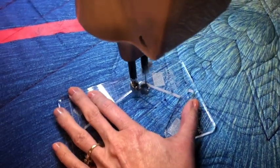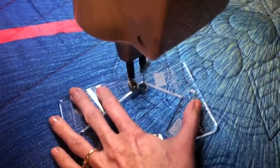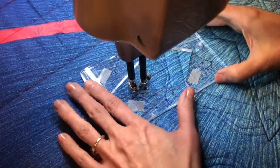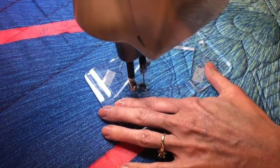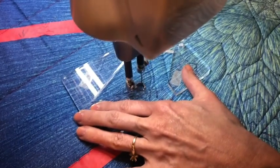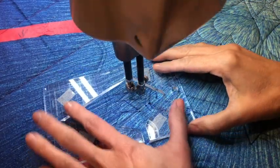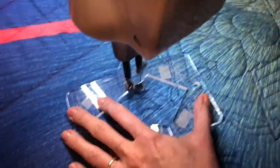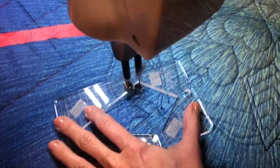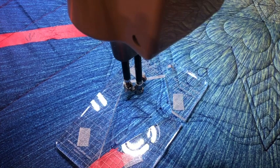We're going to stitch that out. Matching up the point, coming back up, and moving on. So that is the flying geese fill. Let's add another top to it. I'm going to continue stitching and we'll see what it looks like at the end.